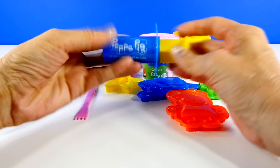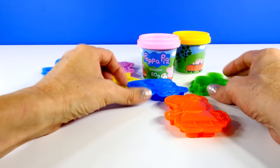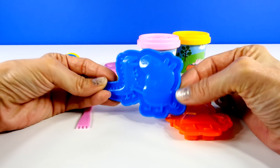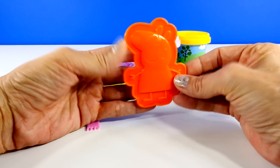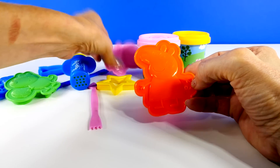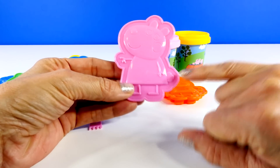Before we start playing with everything, let's take a look and see what comes with the set. So this is an extruder, and it has lots of teeny holes, so that'll make long strands of dough. Then we have some different molds. This is George, and let's see who else we have — Danny Dog, and this looks like Peppa. Wait a minute, do we have two Peppas? No, this is Susie Sheep. See her little cottontail?